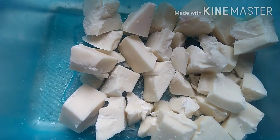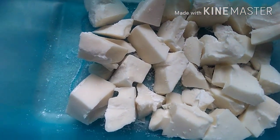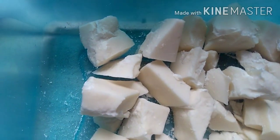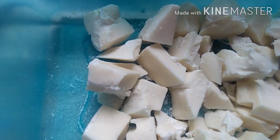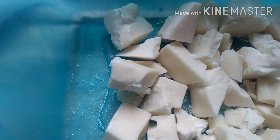For the filling, we're going to need 300 grams of white chocolate, half a cup of heavy cream, one level tablespoon of corn syrup, one level tablespoon of butter, and one tablespoon of pistachio paste — or whatever flavor you prefer.